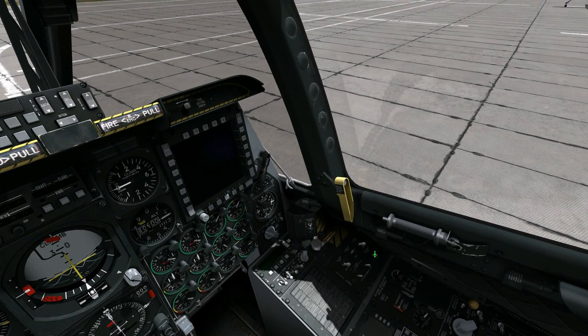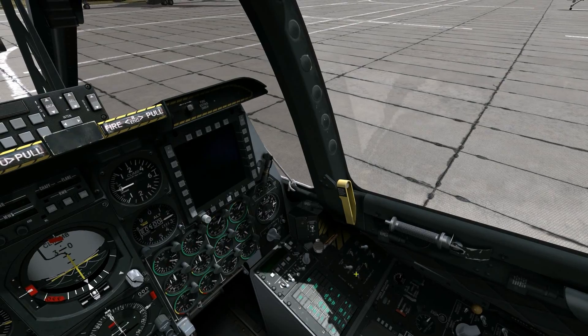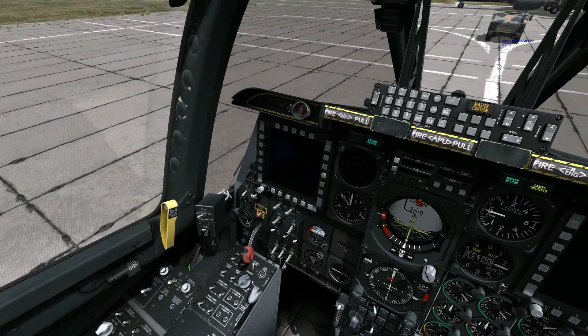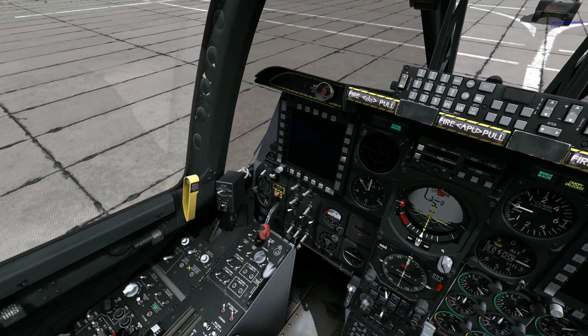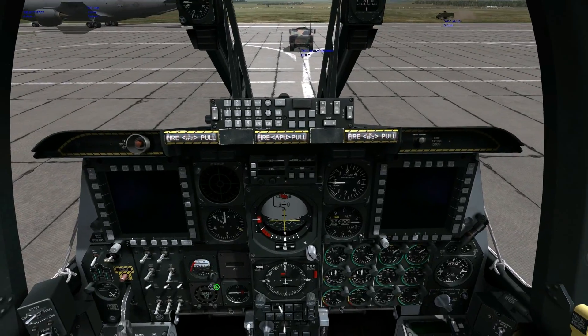First thing I've got to do is turn on some power. The switches down here cover the battery, the AC generators, and inverters. Then a quick test of all the lamps using the lamp test buttons and the warning buttons for fire. Happy with that.